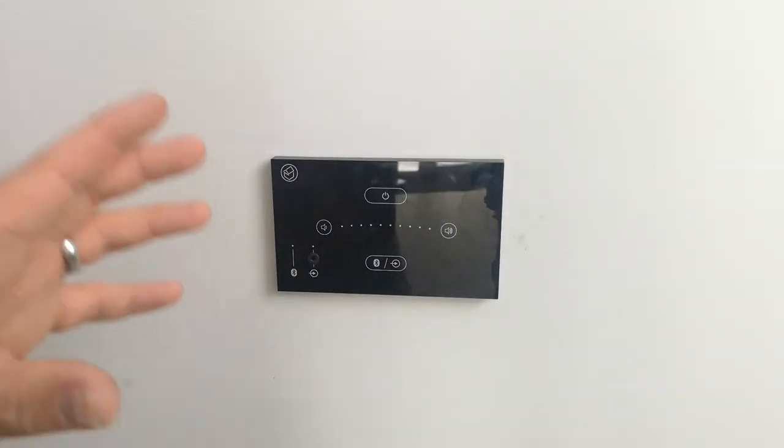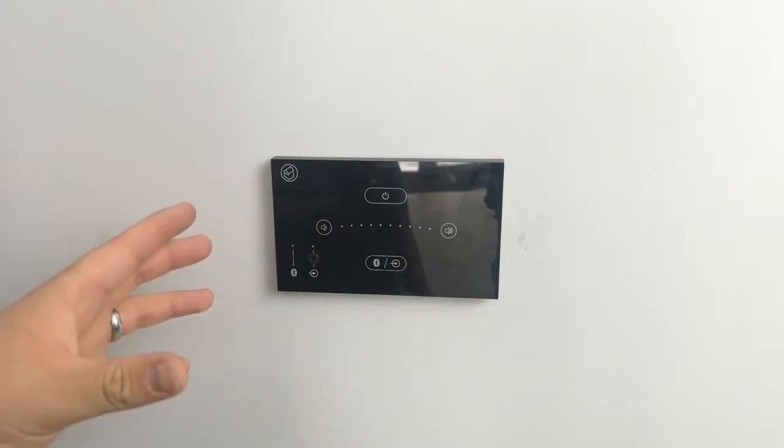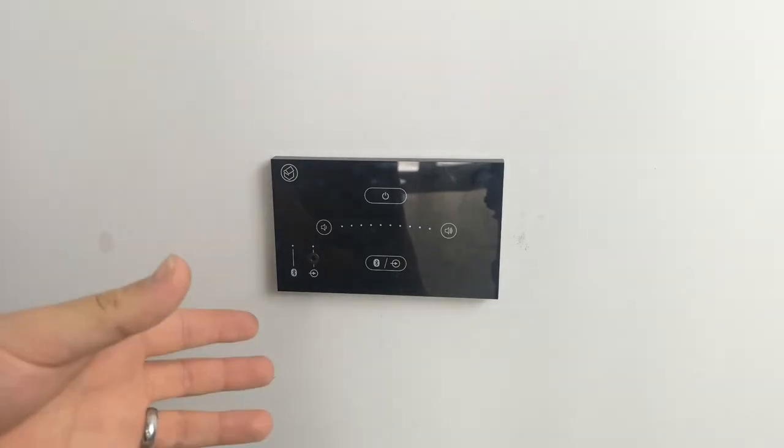Hi, I'm Aidan from KMB Audio and this is a short video series to show you how to use the System Line E50. Everything I show you is available in the manual, however these videos will walk you through it. In this video I'm going to show you how you can set the E50 from stereo to mono mode.